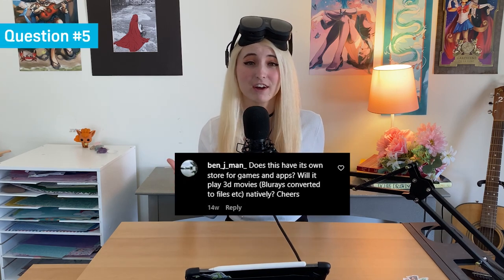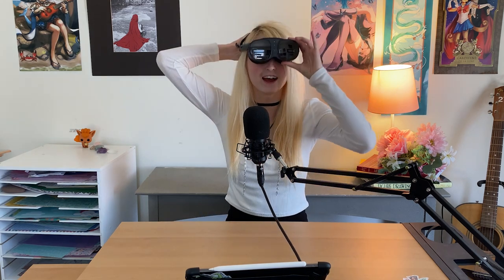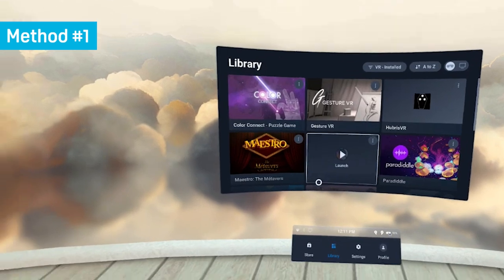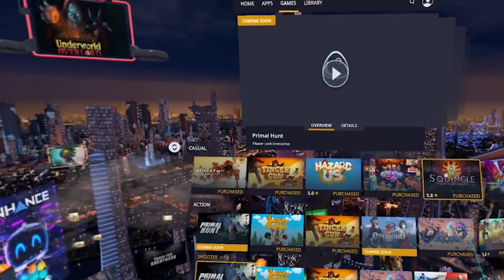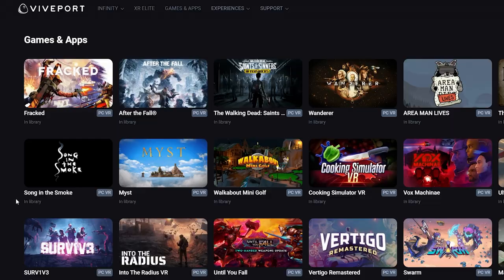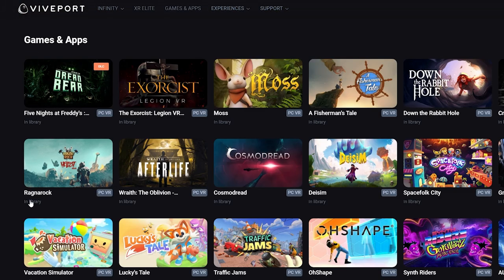Benjamin asks two questions. Question number one: does the Vive XR Elite have its own store for both apps and games? There are two ways to access games on the Vive XR Elite. The first way is by navigating to VivePort with the headset — you'll have access to over a hundred standalone titles. The second way is by connecting to PC VR with a cable or wirelessly through a Wi-Fi connection, which gives you access to PC VR games purchased through the VivePort desktop app or Steam.